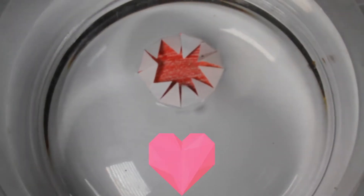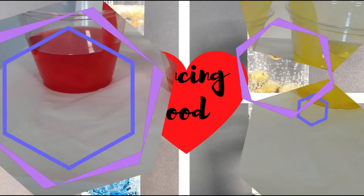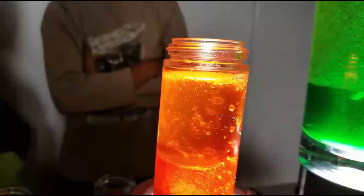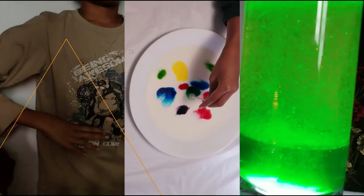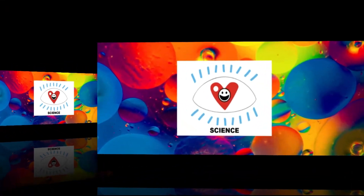Here's how you make blooming paper flowers. Welcome to I Love Fun Science!